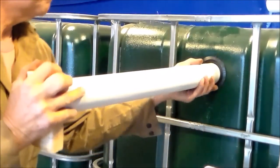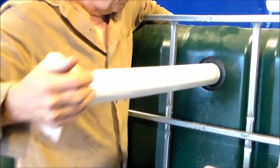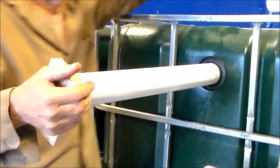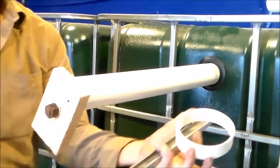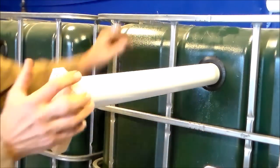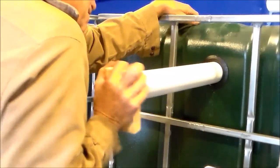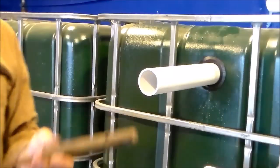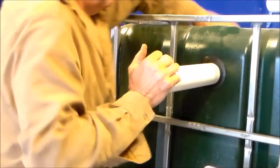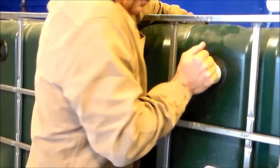You only have to get that two inch pipe about one inch inserted into the uniseal — that should bring it all the way to the back side. After it's in, the two inch pipe should be lubricated again with the soap and water, which helps it slide a lot easier. Even though it's in, it still takes a lot of force to push that two inch pipe through the uniseal. I found that the uniseals work wonderful — I've never had a leak at any one of them.